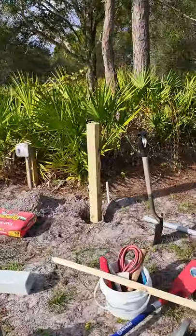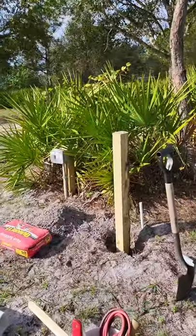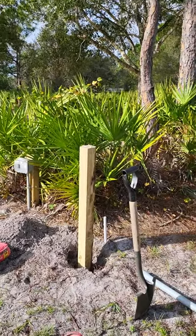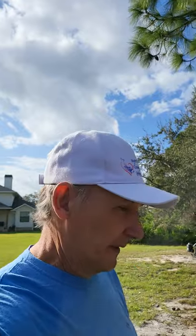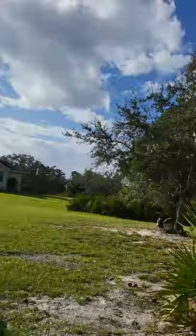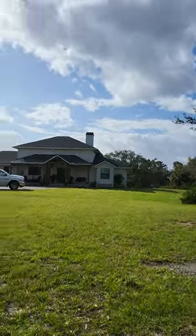We have the hundred-foot cord — they were nice enough to give me the quick connect, because usually the quick connect doesn't come with a hundred-foot cord. But they were really nice, and since I've done some installs before, they ended up including the quick connect at no extra charge. That was very nice.